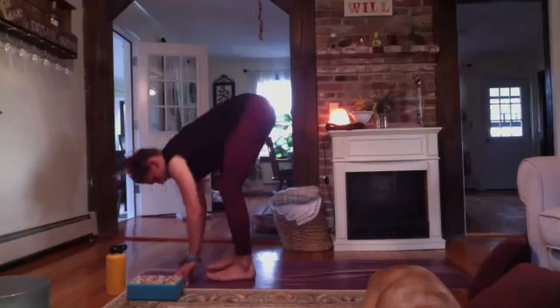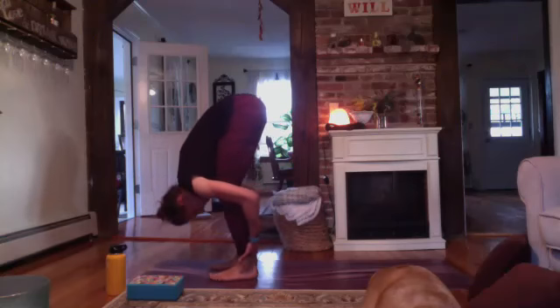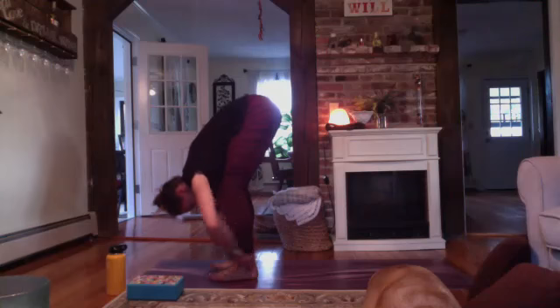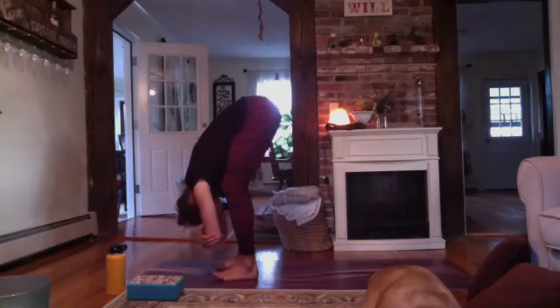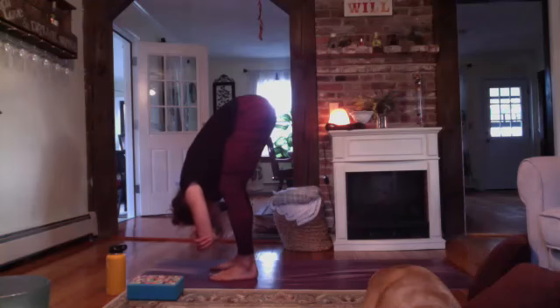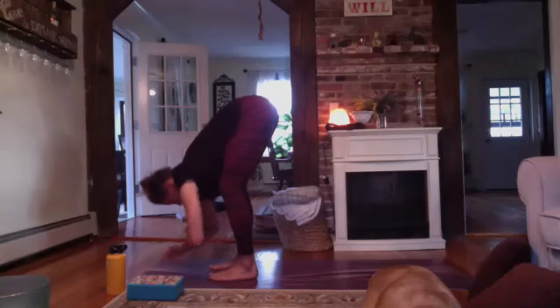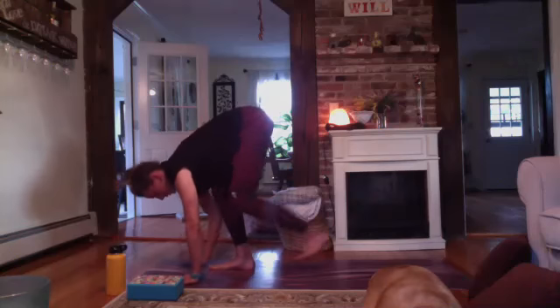You're about hips-width distance in our forward fold. Bend through your knees, relax your head and neck. Let's do something with our hands — come into wrap pose, wrap opposite elbows. Another breath, and big exhale out. Drop your hands down towards the mat. Step back to your tabletop or downward facing dog, and we will take those stretches to the other side.